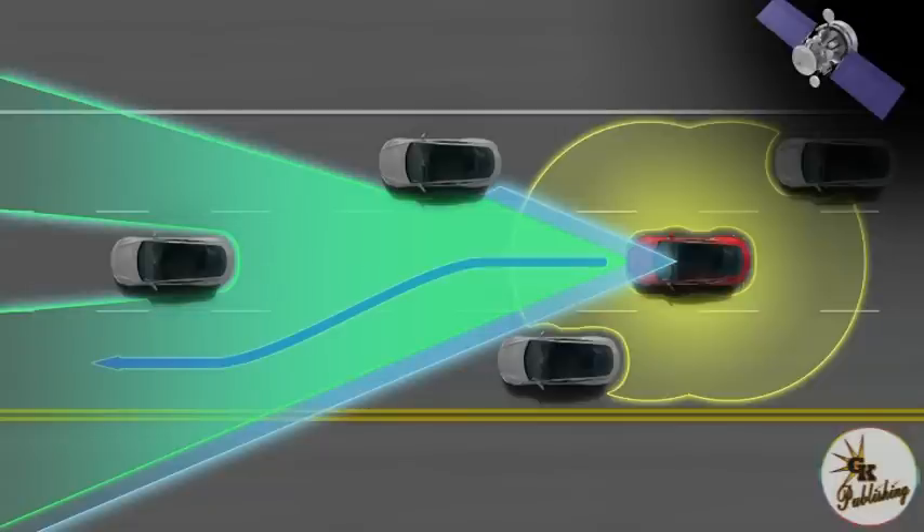We're able to do lane keeping on freeways, automatic cruise control, and active emergency braking — it will brake if it detects any object you're going to collide with. It will also self-park: automatic parallel parking, automatically pulling into a garage. When you get home, you'll be able to step out of the car and have it park itself in your garage, including opening the door, driving in, and parking.